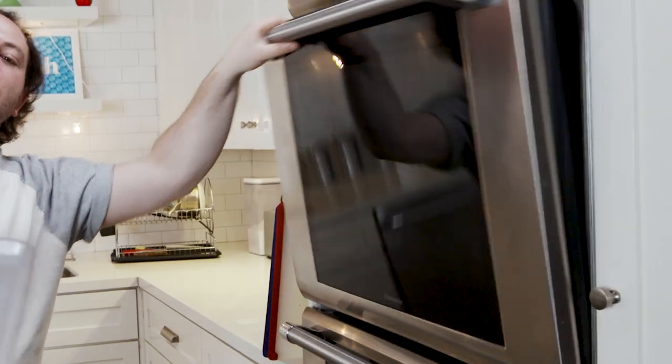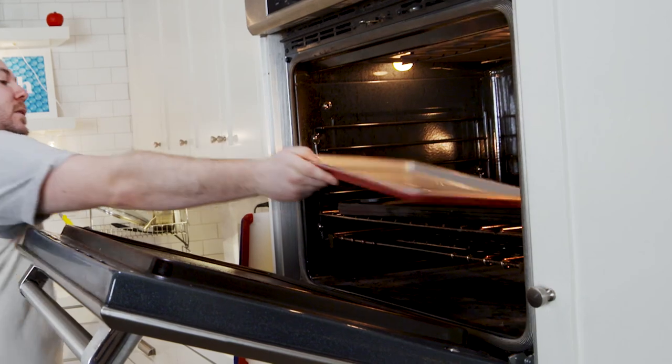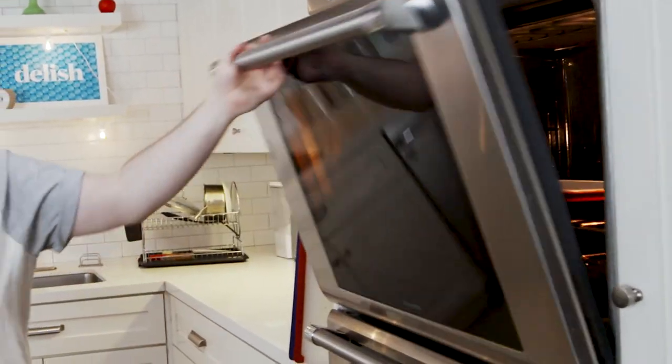Before we even touch the pan, before we even turn on the heat, we're actually gonna preheat our oven. A 200-degree oven — a low oven — will actually help to keep the pancakes warm and keep them from getting soggy. Now we can actually start making our pancakes.